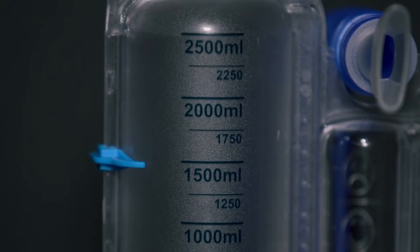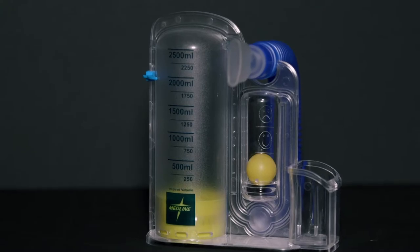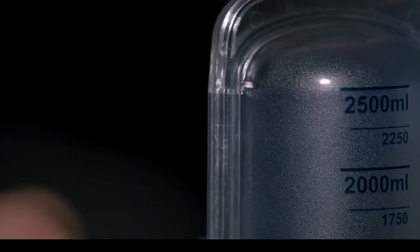On the right gauge, you'll find a marker set to 1500 milliliters. You'll want to slide that marker to match your best breath, always trying to do a little better with each breath.